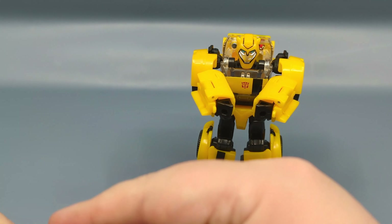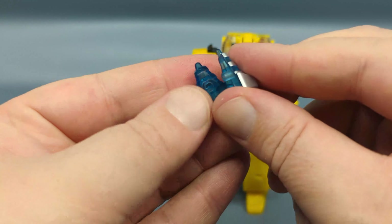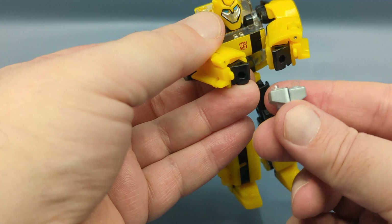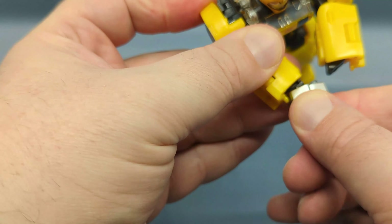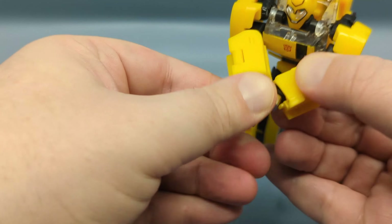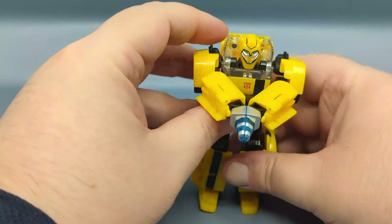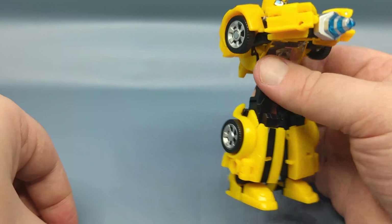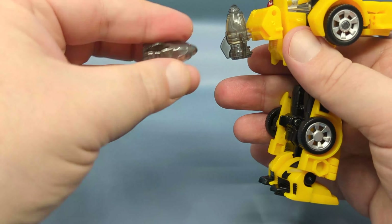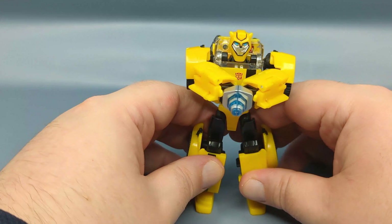I'm going to go ahead and attach the stingers to the boosters — they do peg together. You'll notice these little posts; there are slots there that you can pull the arm up and boom, attach them. There you have the combined stinger. What's really cool is you can actually store the boosters on the back, and obviously if the stingers are attached they can store there too.